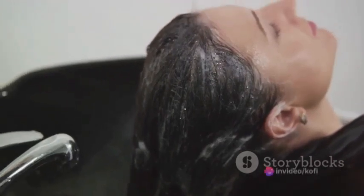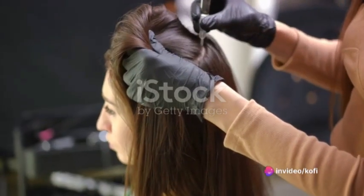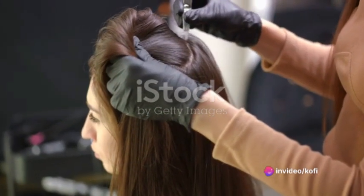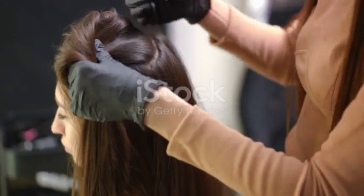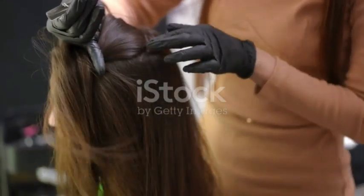Once you have your Alma Oil, Step 2 is to warm it slightly. Just place the bottle in a bowl of hot water for a few minutes. Warm oil is absorbed more easily by the hair and scalp, delivering its nourishing properties more effectively.